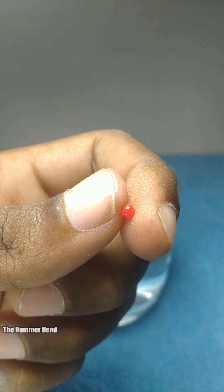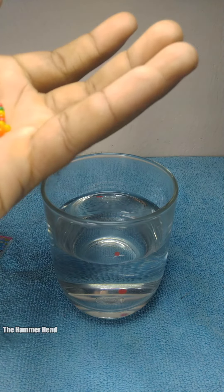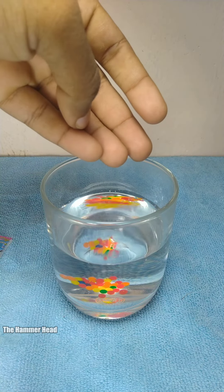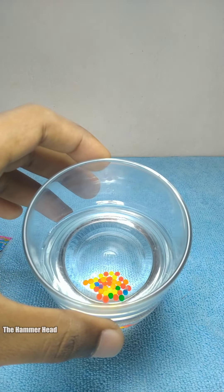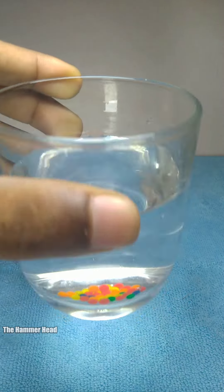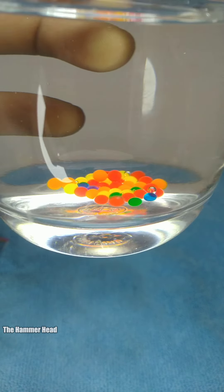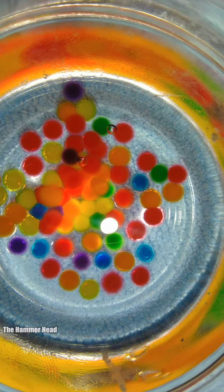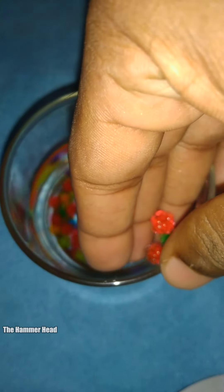Initially it is a little hard and squishy. Let's put all the Orbeez in the water — they are colorful. Within a minute they start to absorb water and look blurred. I thought they would be round while absorbing water, but they look like pumpkins.